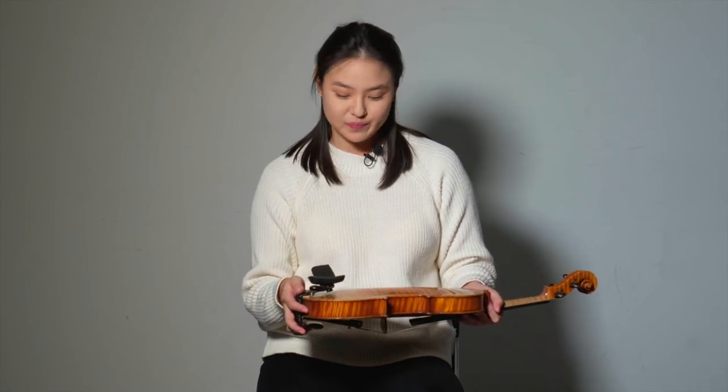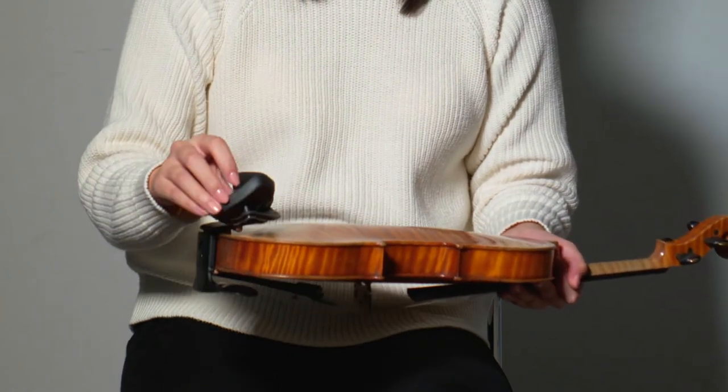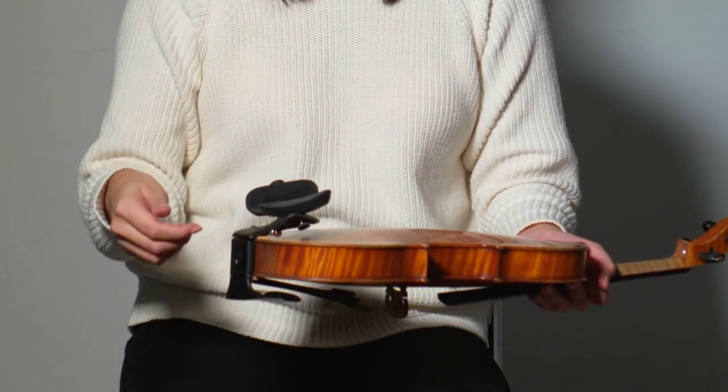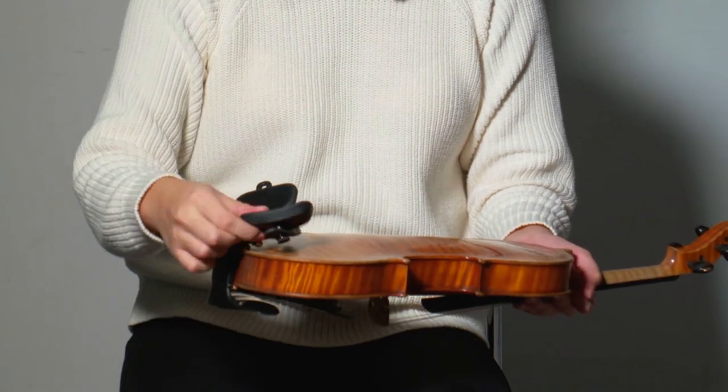These flexible pads here allow you to personalize your shoulder rest to your body and even how you are feeling on the day. We can actually move the shoulder pads further out or bring them further in. You can even adjust the angle of both pads.